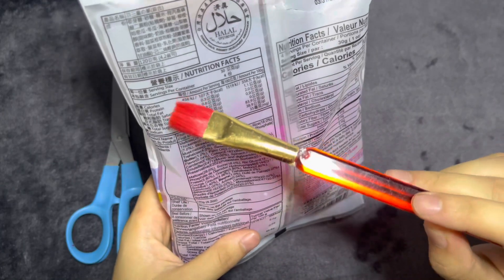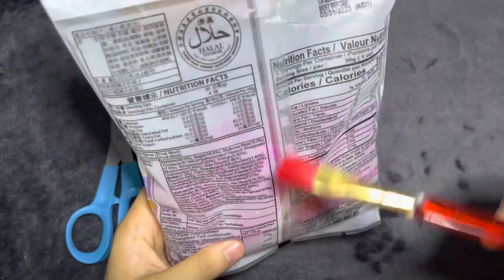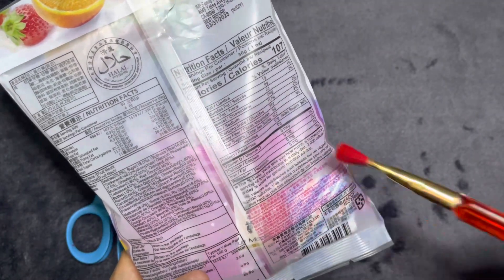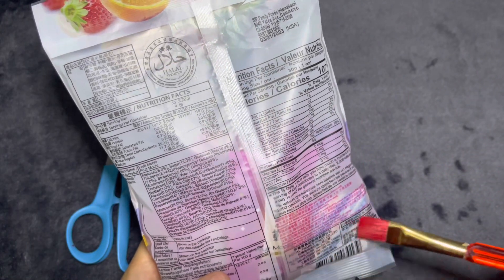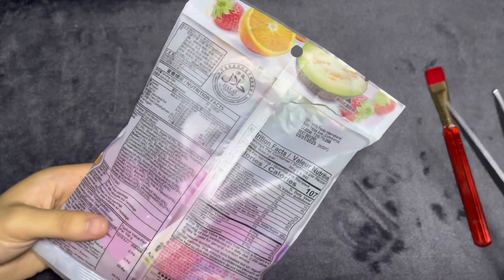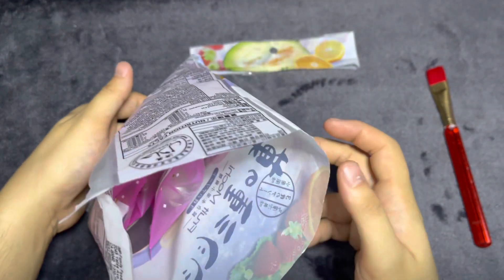Some of this is English. Fruit mochi. Looks like four of them is a serving size. Looks like the best before date is 3-31-2023. I've never really tried mochi before, so I'm curious to see how this tastes. Looks like they are individually wrapped.